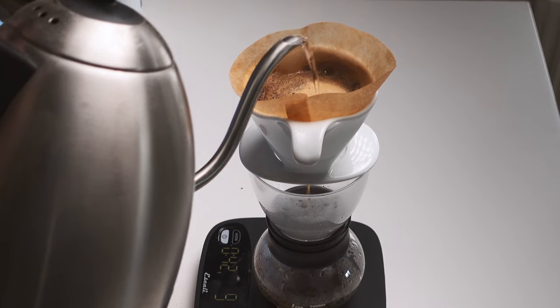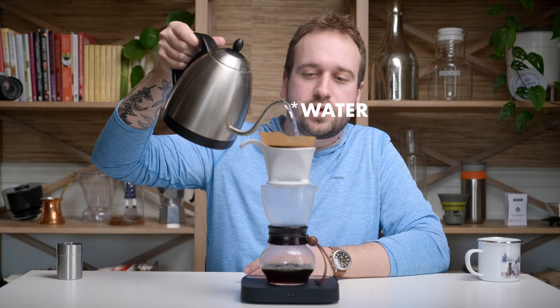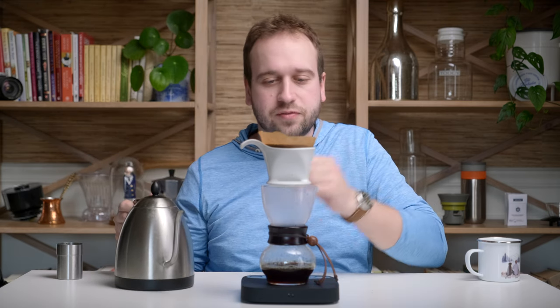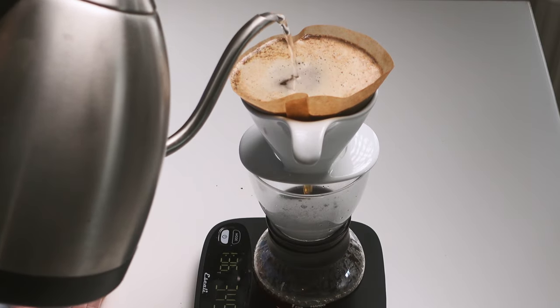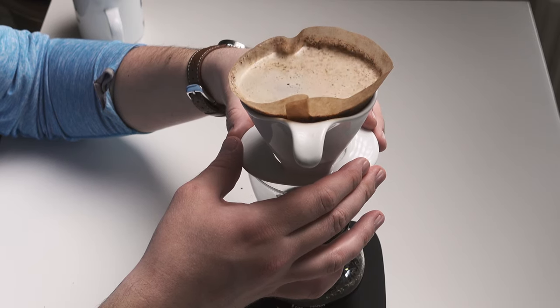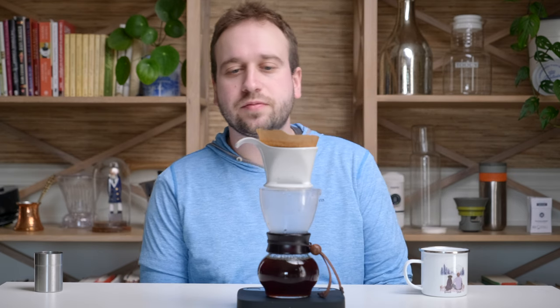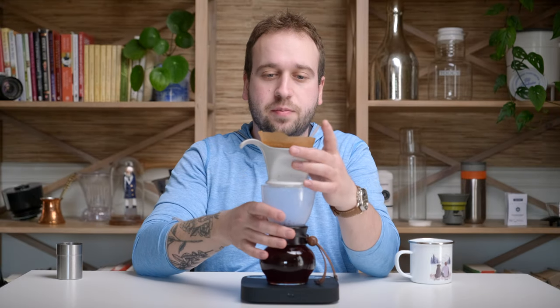You don't really have to worry about how fast or slow you pour your water. We are pouring 340 grams of water in total, stopping when it comes right to the top of the brewer. When you're done, give it a little wiggle or swirl to grab everything from the sides and draw it down, hopefully ending with a fairly flat bed of coffee grounds. That finished brewing at about 3 minutes and 30 seconds.